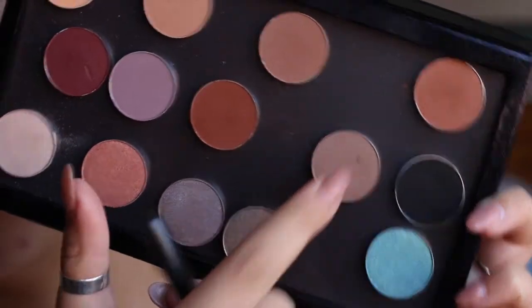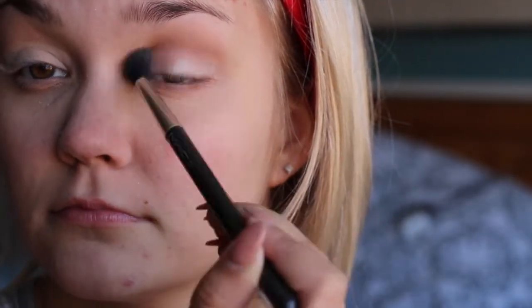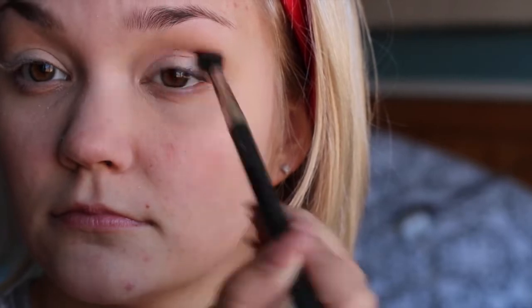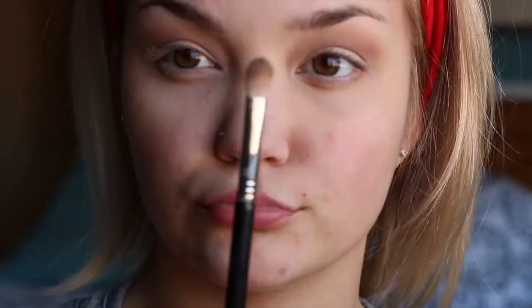I'm taking my fluffy brush and going into my Makeup Geek eyeshadows — I'm obsessed with them — and I'm taking Barcelona Beach and putting it in my crease. You should seriously check out the Makeup Geek eyeshadows; they're super cheap for really high quality, and you can make your own little palette.